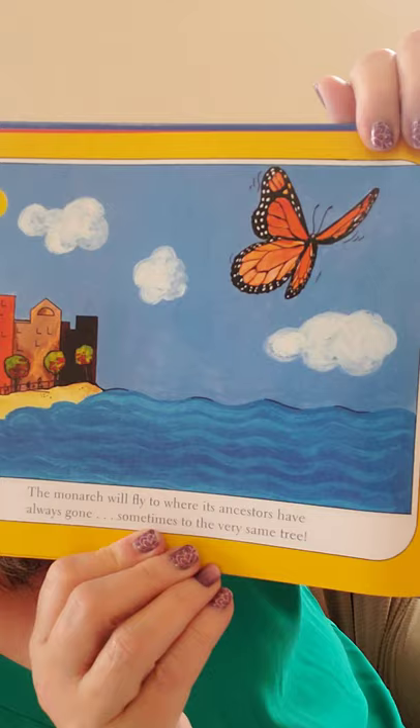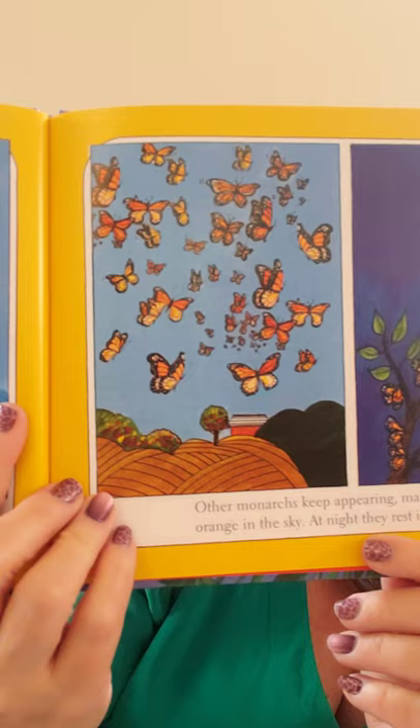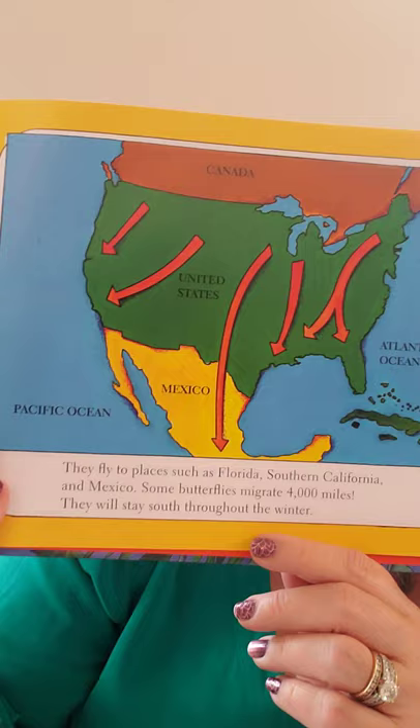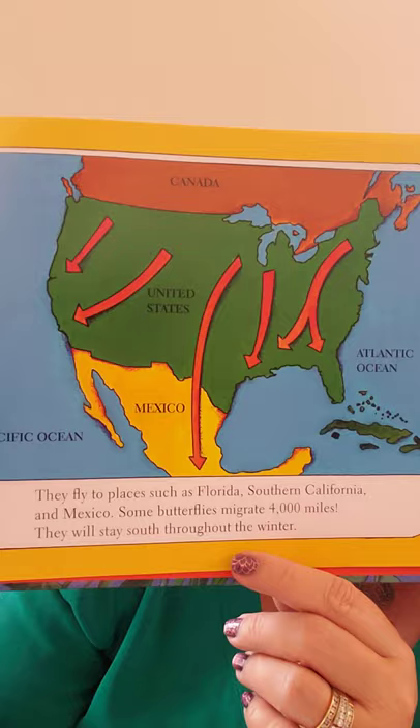The monarch will fly to where its ancestors have always gone, sometimes to the very same tree. Other monarchs keep appearing, making a cloud of orange in the sky. At night they rest in trees. Sometimes they fly up to 12 miles an hour and almost 100 miles a day, and there could be over a thousand butterflies traveling together. They fly to places such as Florida, Southern California, and Mexico — some butterflies migrate 4,000 miles — and will stay south throughout the winter.